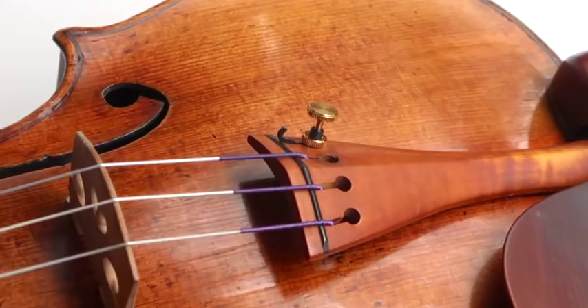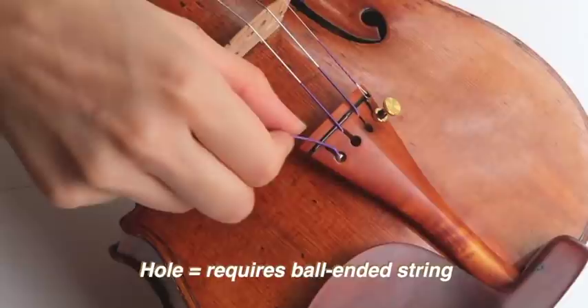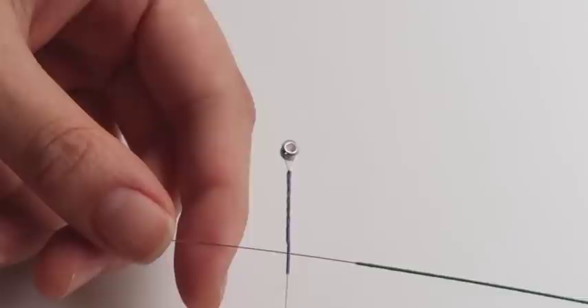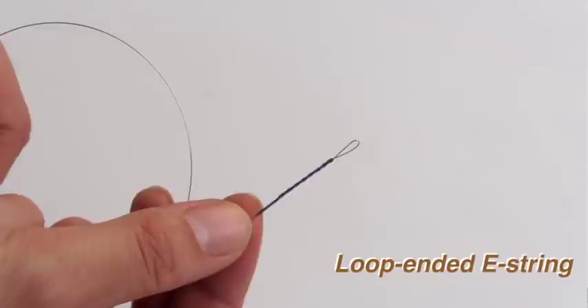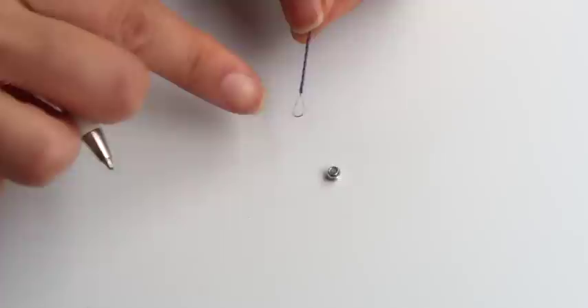Once you have your old string off, check what kind of string your tailpiece is made for. If your tailpiece has a hook — like the designated E string part of my violin — then you will need a string without a ball at the end. If your violin has a hole — like the designated A, D, and G string parts of my violin — then you will need a ball-ended string. Most commercial strings come with a ball end, giving you the option to use it as-is or manually remove the ball end. If your tailpiece has a hook but your string is ball-ended, press the ball onto the table with the tip of a pen and pull the string at a 75-degree angle — I find this the easiest way to take the ball out.